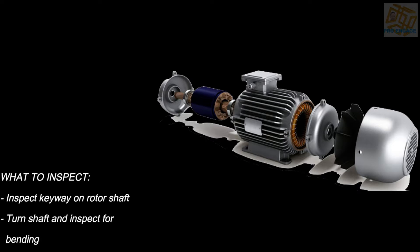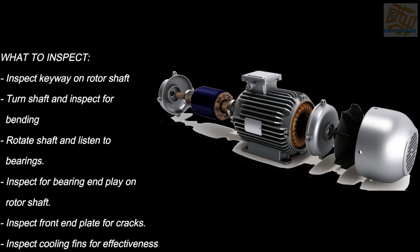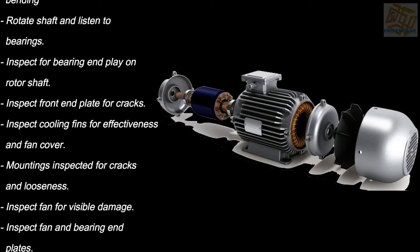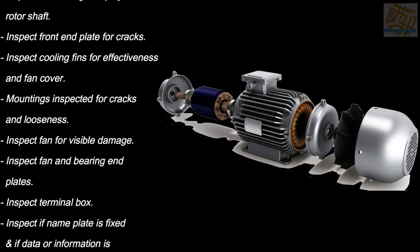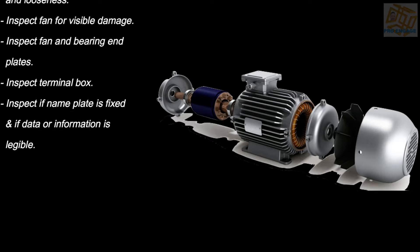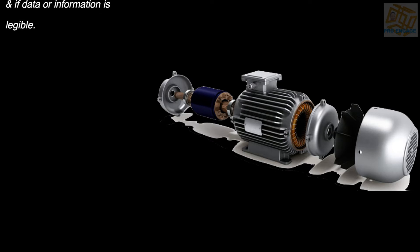What do we inspect? Inspect the keyway on the rotor or shaft; turn the shaft and inspect if it's bent; rotate the shaft and listen to the bearings; inspect for bearing play on the rotor or shaft; inspect the front end plate for cracks; inspect cooling fins for effectiveness and fan cover; mounting inspected for cracks and looseness; inspect fan for visible damage; inspect fan and bearing end plates; inspect terminal block; inspect if nameplate is fixed and if data or information is legible.